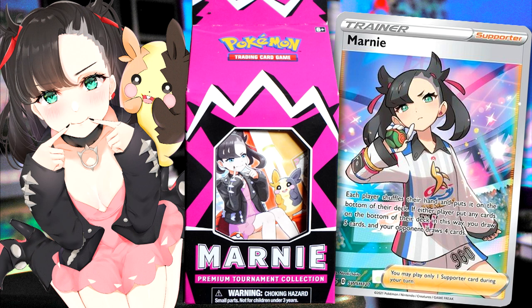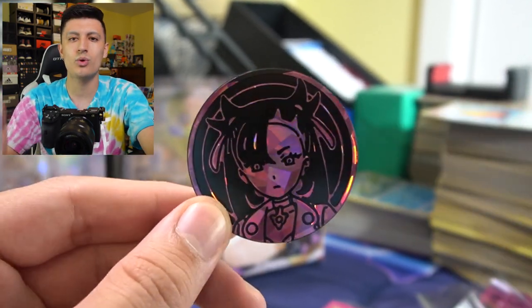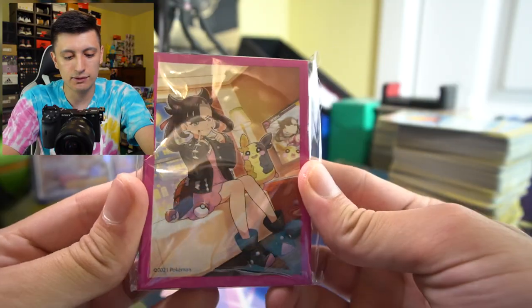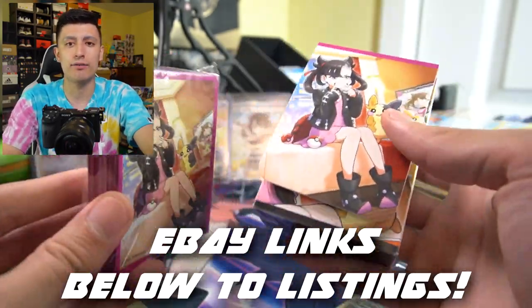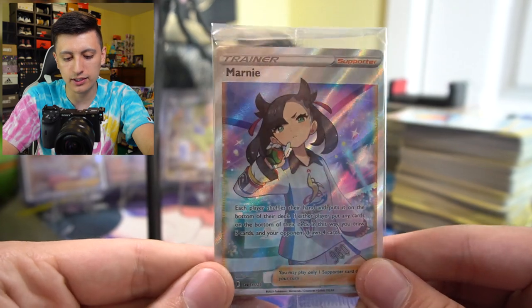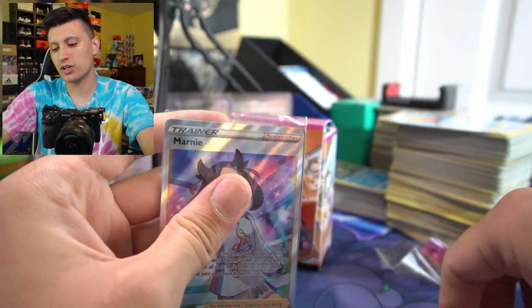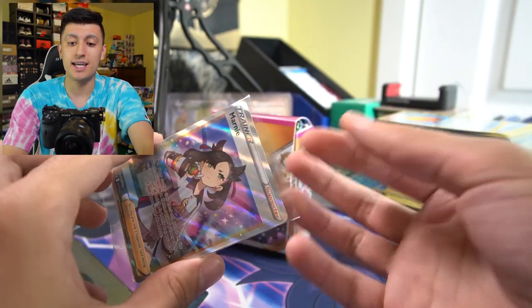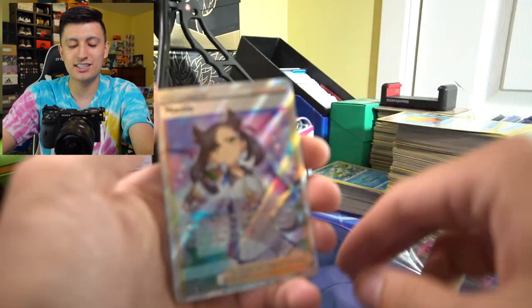What else is included? Let's find out. There's the promo — I've got to be careful. There's a very nice Marnie coin — one of those jumbo-sized coins, very similar in size to the Dragapult and the Crobat coins. Poison and burn counters — I'm just going to throw these in the garbage. We have sleeves with the exact same design as the deck box. This is the promo Marnie right here that was originally in Shiny Star V, the Japanese version of Shining Fates. However, they didn't bring it out in Shining Fates — they decided to exclude it from the set.